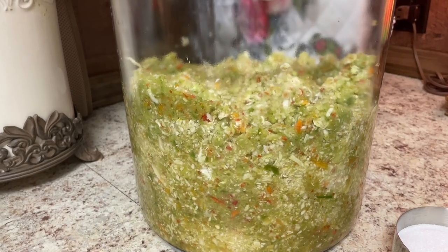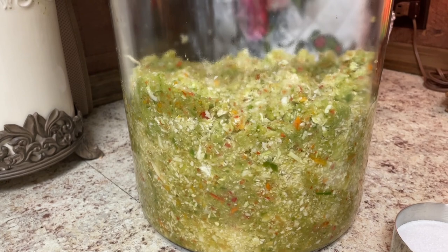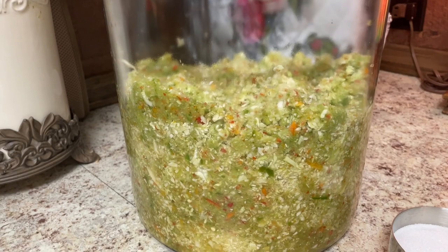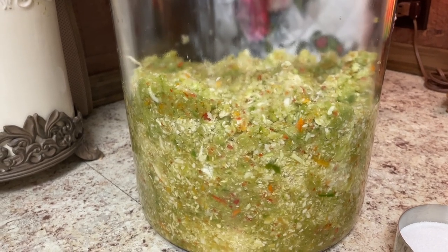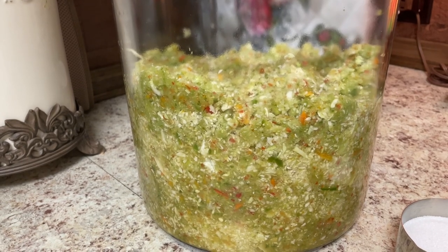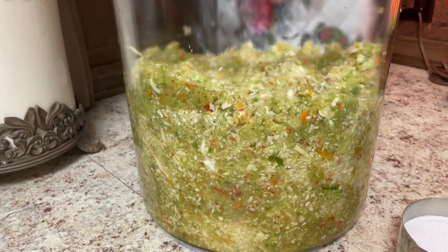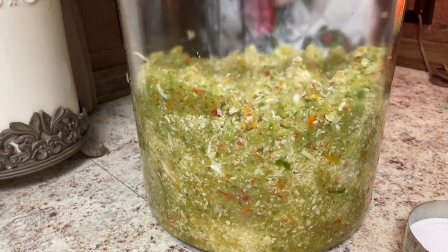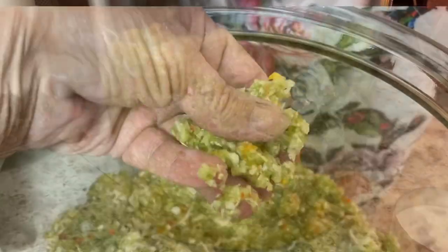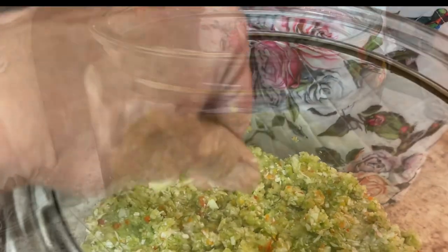To this jar: eight cups of finely diced cabbage, eight cups green tomatoes, eight cups of mixed bell pepper — green, red, yellow, orange — finely diced, two cups jalapenos, two cups banana peppers, eight cups of sweet yellow onion. I'll have this in the description. Can y'all see this? Finely, finely diced.